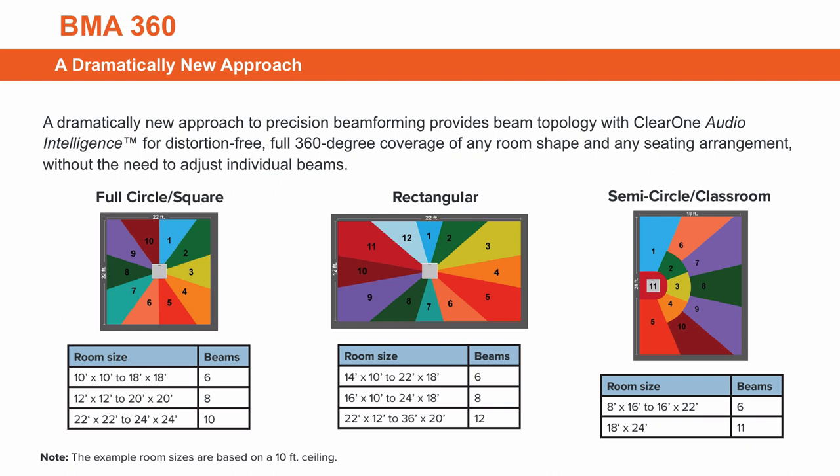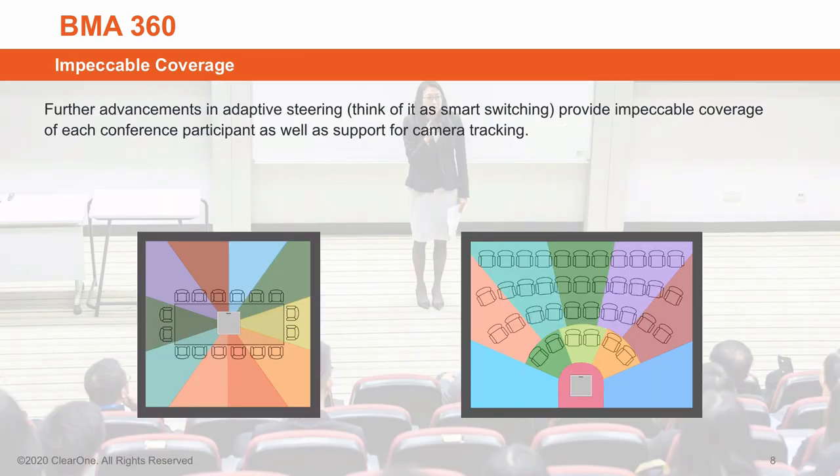With a new approach to beamforming, you can provide full coverage for any shape room and any seating arrangement. Further advancements in adaptive steering — think of it as smart switching — provide impeccable coverage for each participant in the room as well as support for camera tracking.